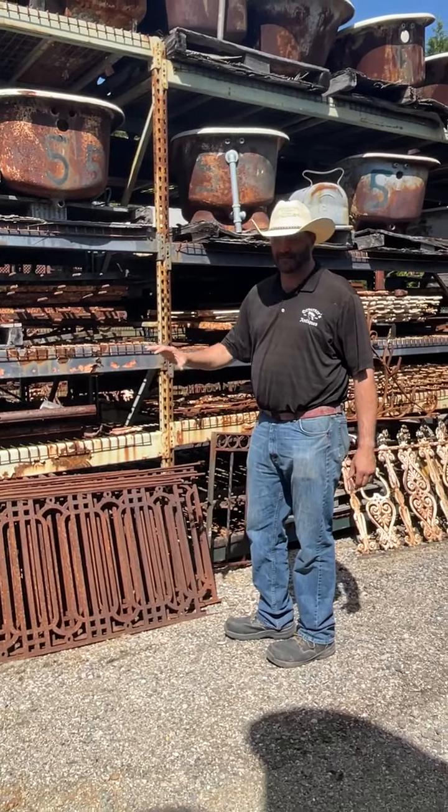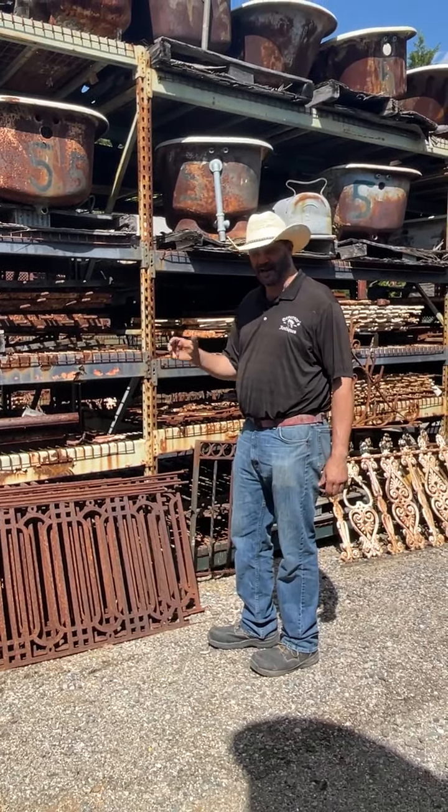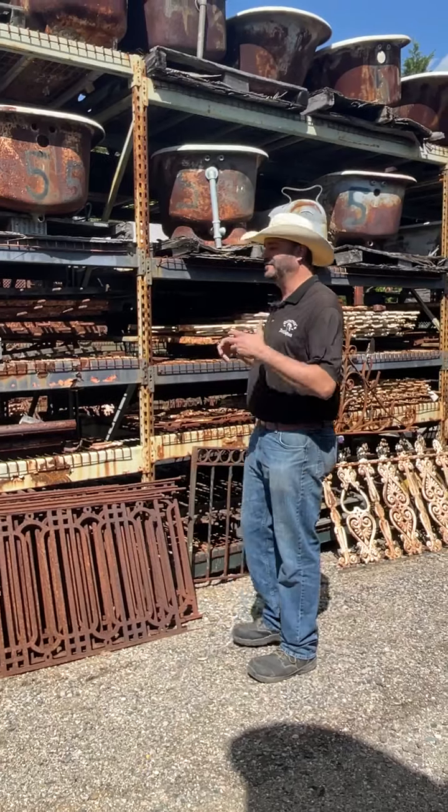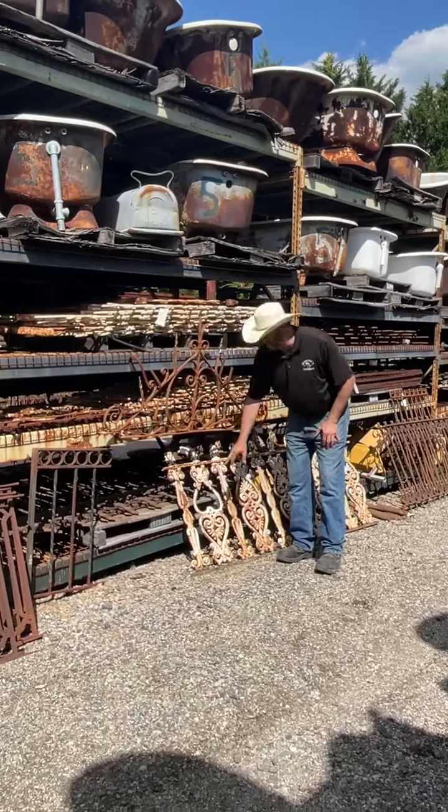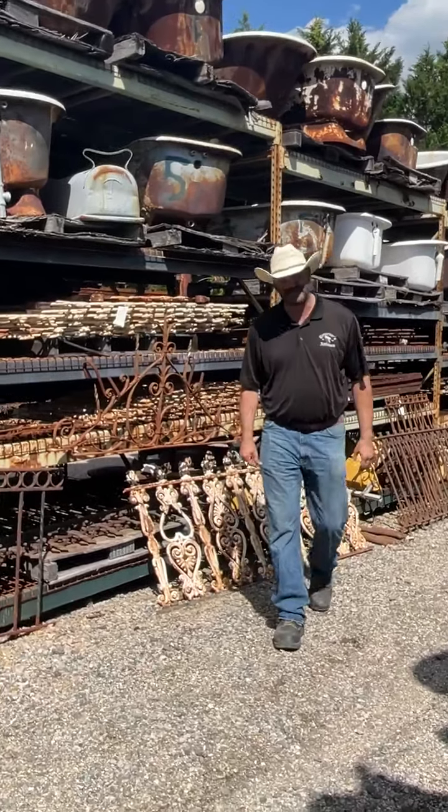The cast iron is really heavy porcelain. It's kind of fragile. It's usually the more decorative, ornate, and fancier — like this pattern here. You can only get it from cast; otherwise it would be, I guess, carved steel. It doesn't really exist.